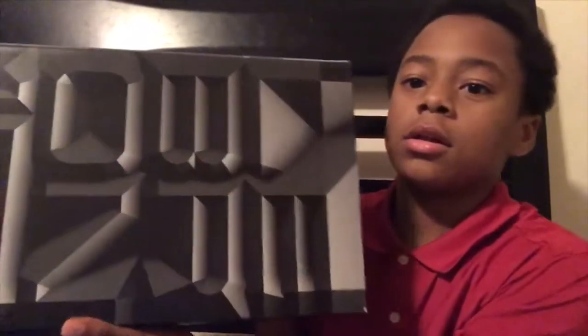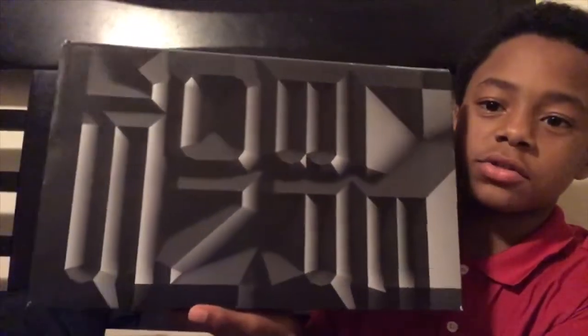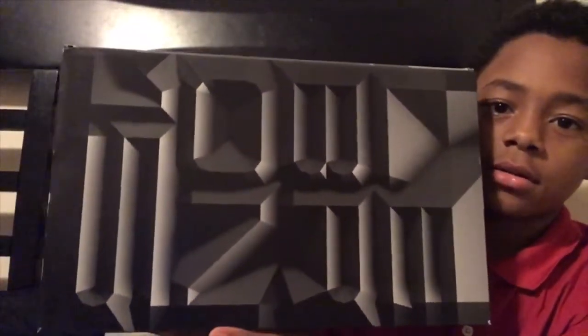So I got my new basketball shoes right here. I got them from the mall. These are the shoes right here, as you guys can see. I'm gonna have to meet up with you guys so I can go ahead and finish this.